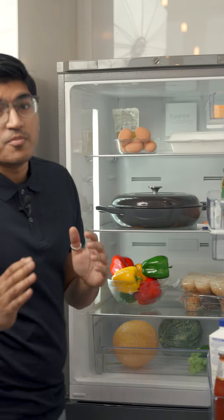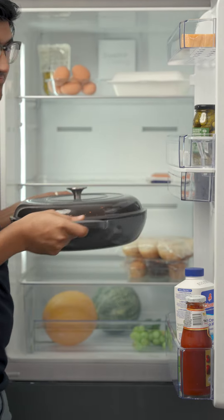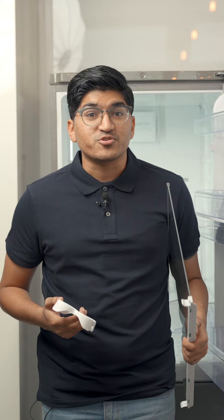Start by taking everything out of the fridge. Remember to keep your perishables in a cool place to keep them fresh. Take out removable shelves and drawers and any other detachables from your fridge. Wash your shelves and drawers in warm soapy water.